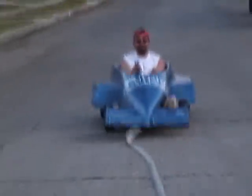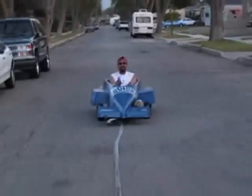Woohoo! Yeah! Have you changed? Ha ha ha! Let's go!